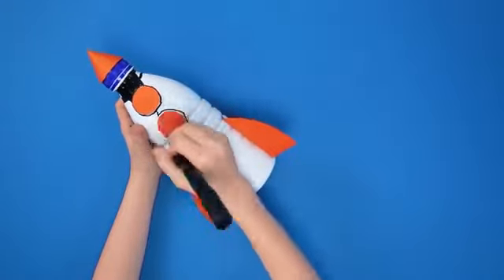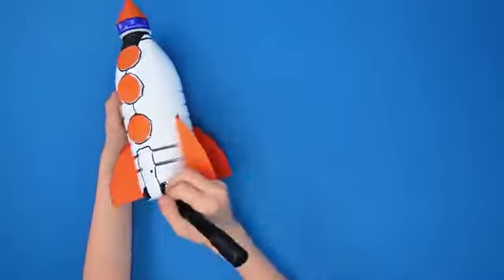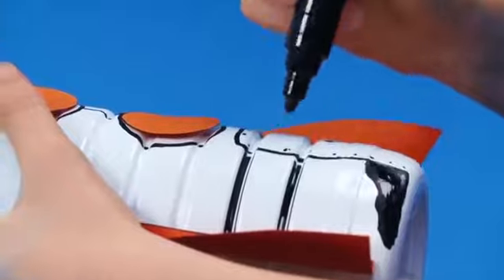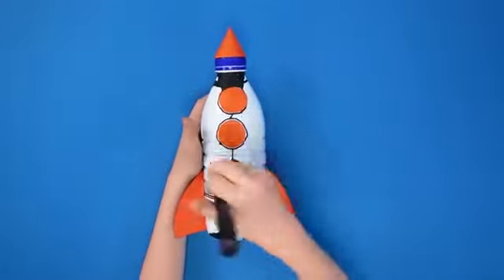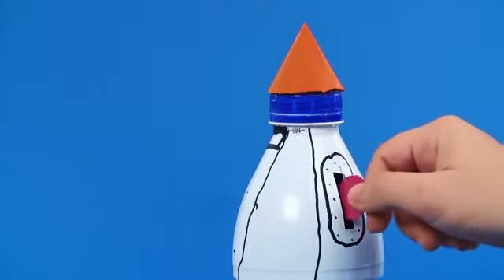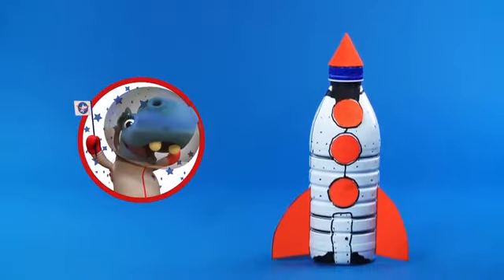With a black marker, you are now going to draw the rest of the rocket. Draw a door on the bottom part of the bottle. On the sides of the bottle, draw lines to create panelling, and small dots to create the illusion of bolts. So cool! Perfect! Your rocket piggy bank is ready.